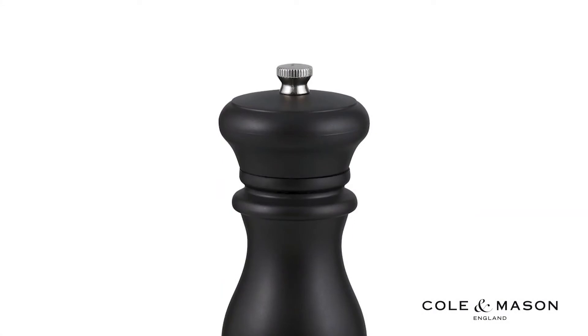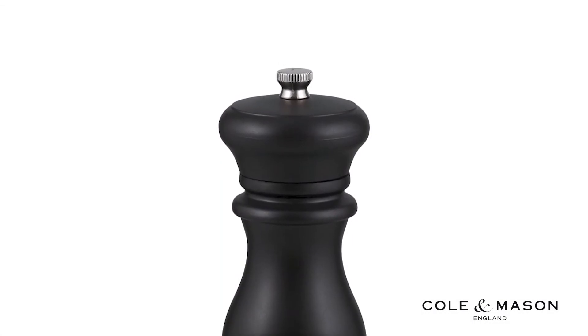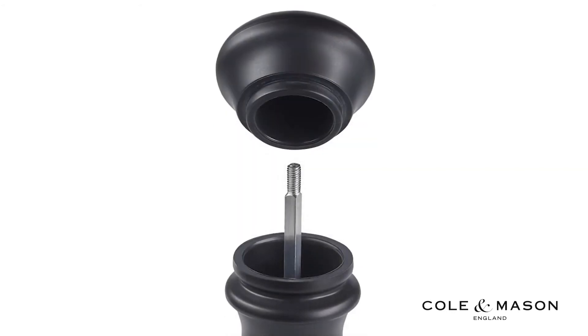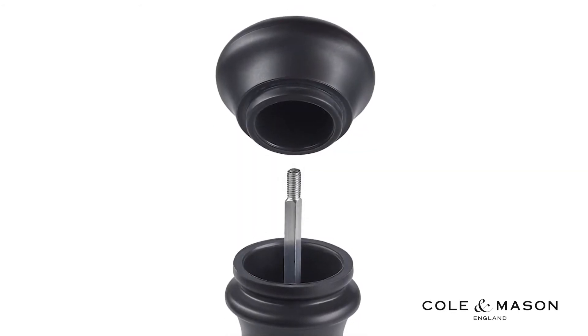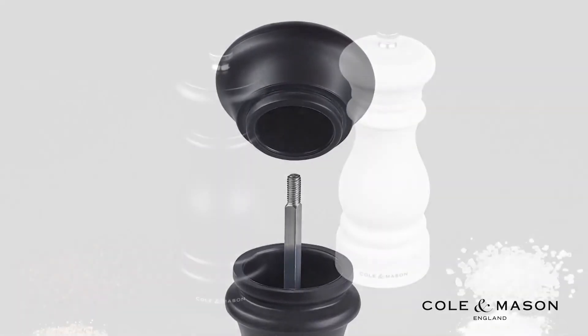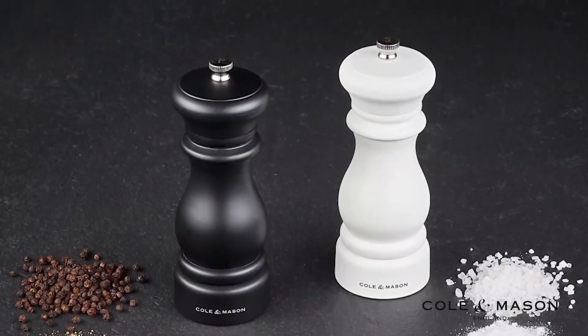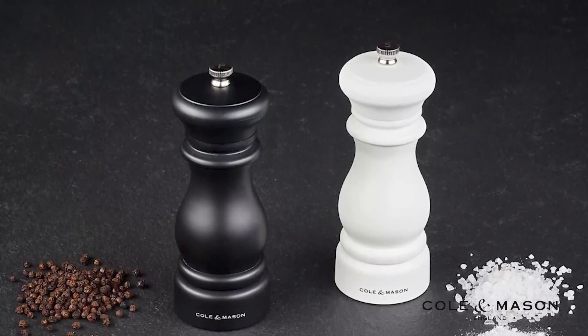A twist knob on the top is present to loosen or tighten the mechanism for both finer or coarser grinds. Remove the twist knob top to refill your salt and pepper grinders. The Kolan Mason Southwold Classic Salt and Pepper Mill gift set comes with a 10-year mechanism guarantee.